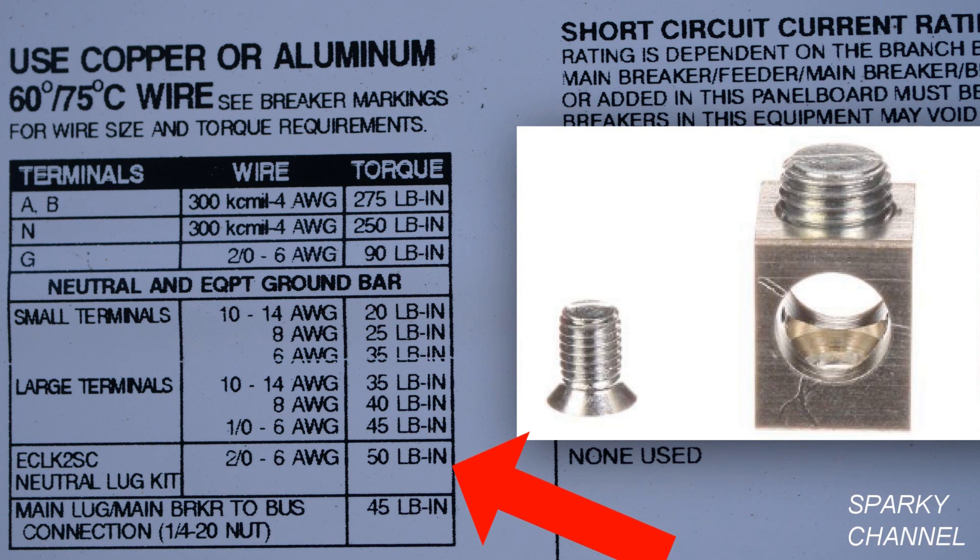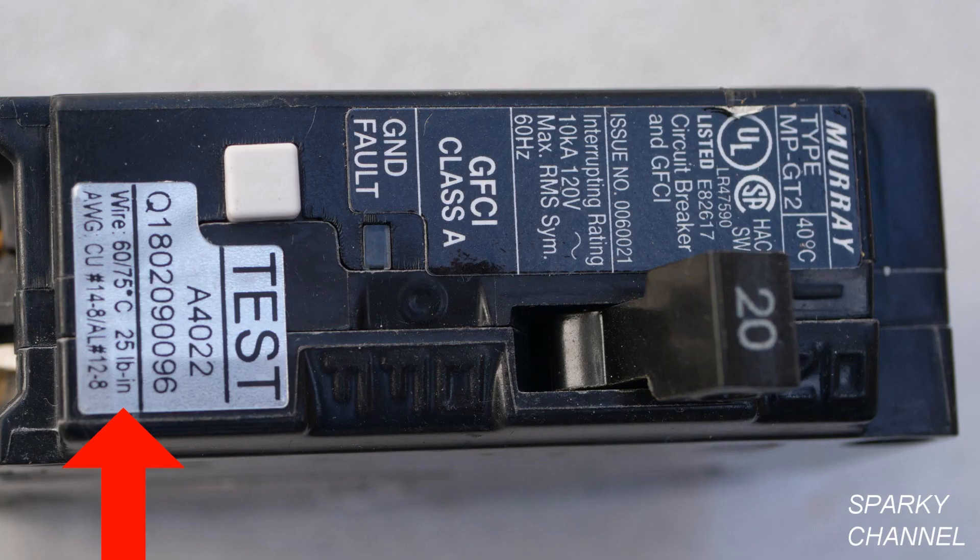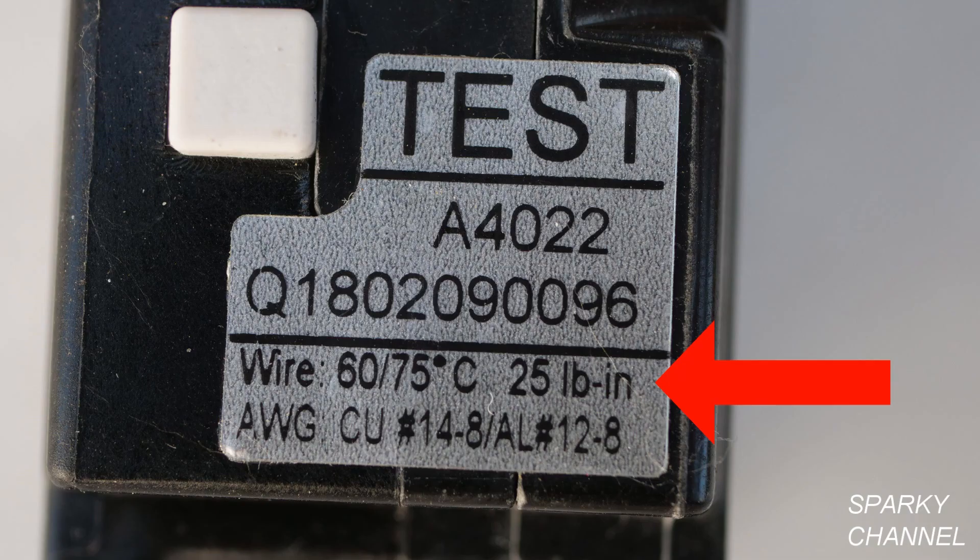The neutral lug kit seen on the right would be torqued at 50 pound inches. The quarter-inch nuts that the blue arrows are pointing to are to be torqued down at 45 pound inches. The torque rating for breakers will be found right on the breaker — this one is 25 pound inches.